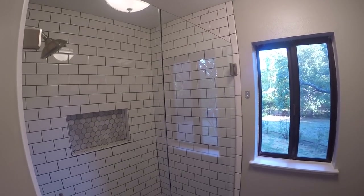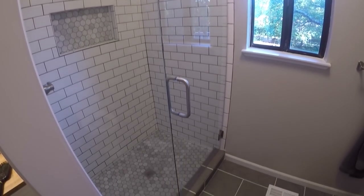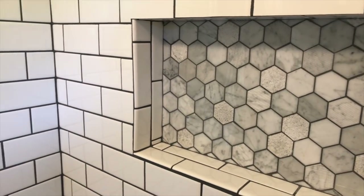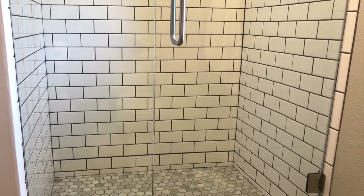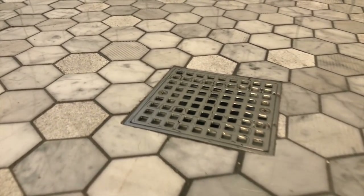In the end, the shower looks fantastic and we're incredibly happy with the final results. This whole project has been an incredible learning experience for me, and I promise I will get to making videos other than bathroom renovation. This bathroom is done and I don't plan on doing it again anytime soon.